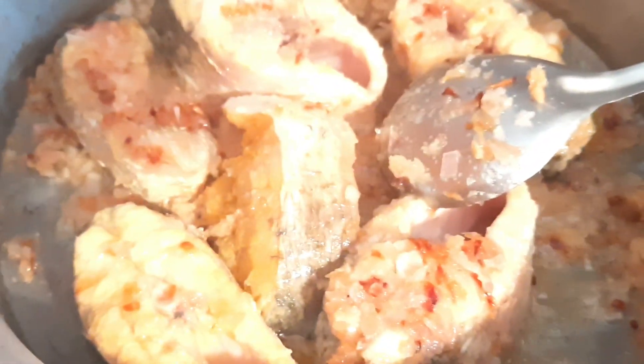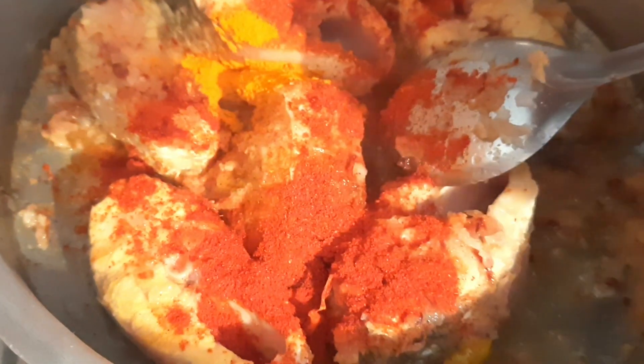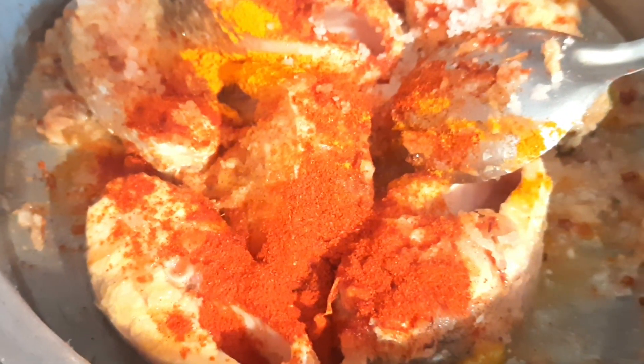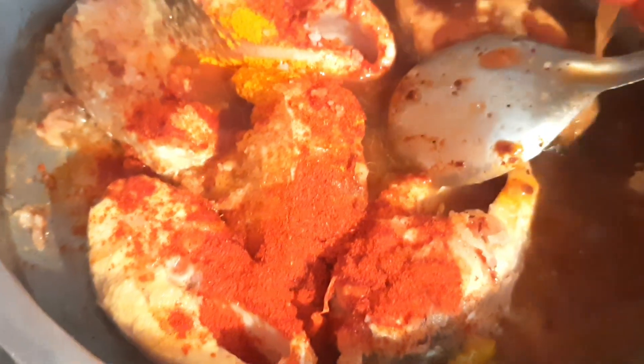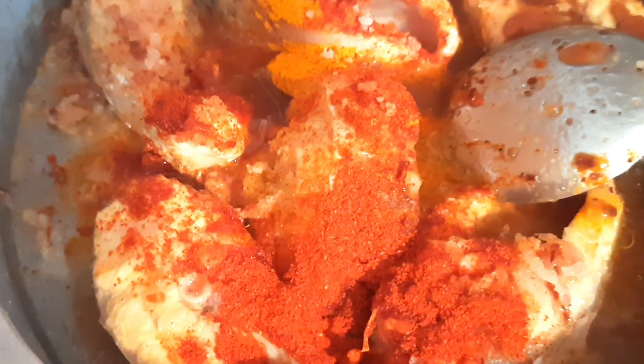Then we will fry them in 10 minutes. Put them in a small piece of fish. We're going to fry them in the pan. I will add a little bit of salt in the bowl.